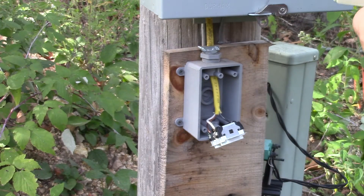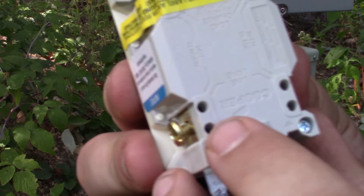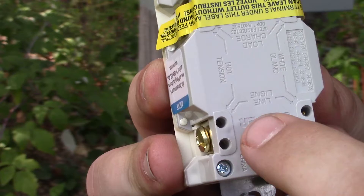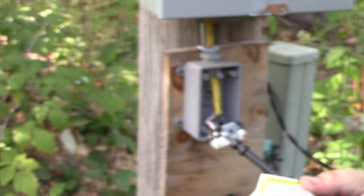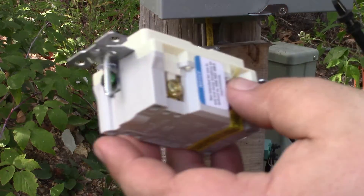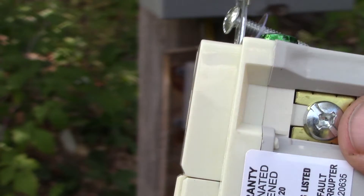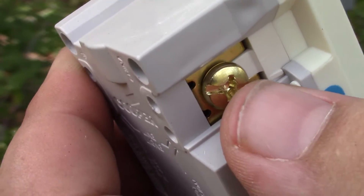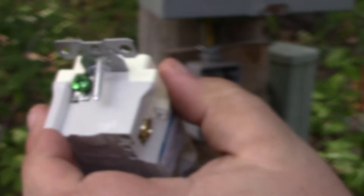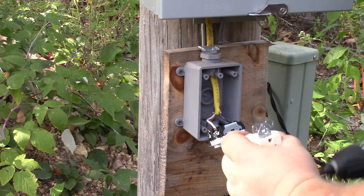We're just using the bottom terminals. This looks like the type that has little holes — you don't wrap the wire around the screw; you loosen the screw, stick the wire in one of the holes, and then tighten it down. The silver screw is for the neutral wire, the gold/brass/copper-colored screw is for the hot, and then obviously your ground is green.